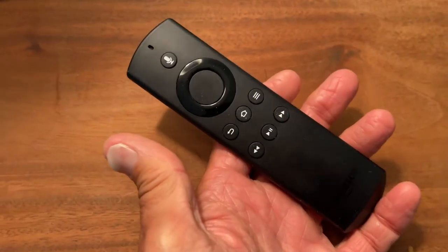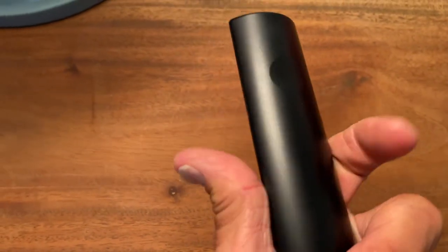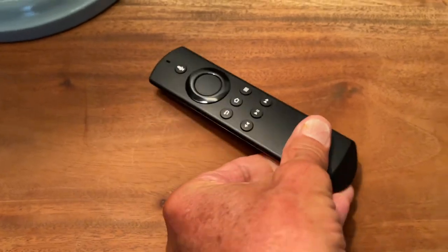And that's how you do it. If you like this video, subscribe to my channel and check out my other awesome videos on how to do stuff. Alright, peace out.